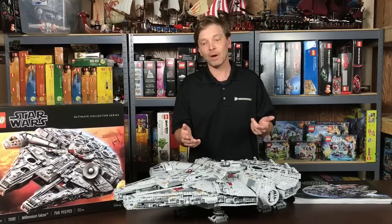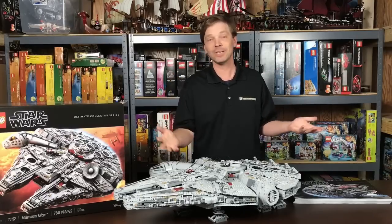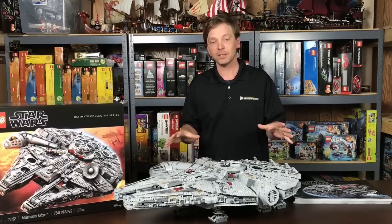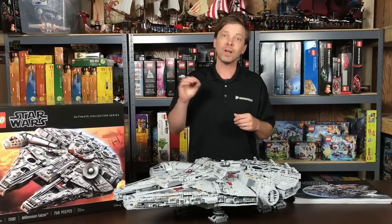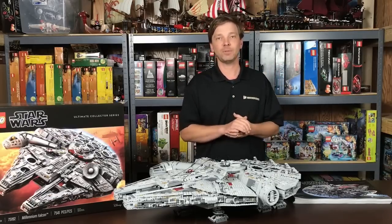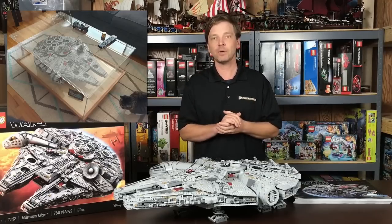So today what I'm mainly going to talk about is where to put your Millennium Falcon once it's built, because that is where you're going to store and display it forever. Luckily, this ship is almost exactly the same size and dimensions as the old 10179. Therefore, a lot of the old solutions for storing that set also work for this one. One of the best solutions is the coffee table solution — I pulled a few coffee table pictures out, and you could easily slide in the new one.